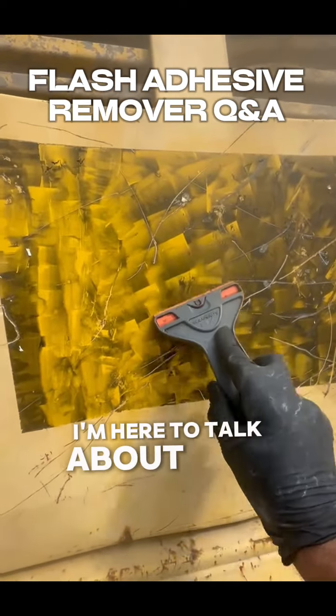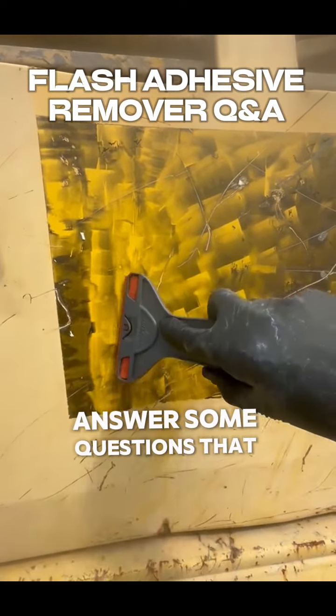Hi, this is Greg with City Restore. I'm here to talk about our special adhesive remover and answer some questions that people frequently ask.